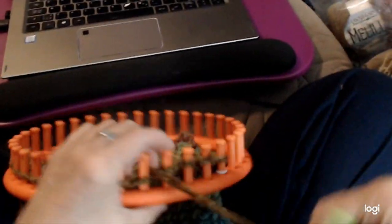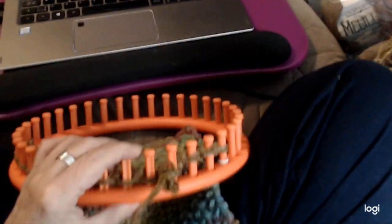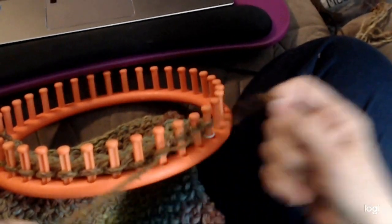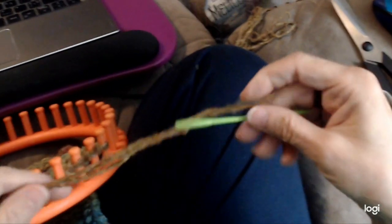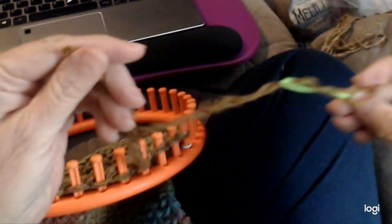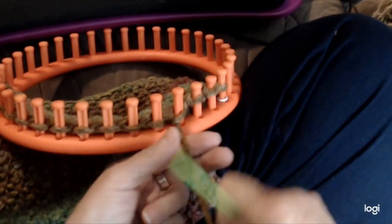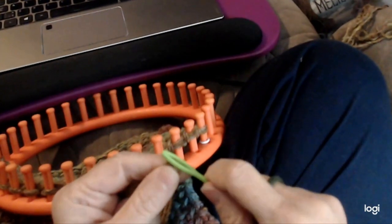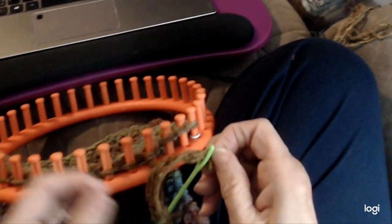I have three strands there — one of my strands is just a bit shorter and came off the needle. I'll get this all fixed up. There's my three. It's funny — I just mentioned it and then one of them got tangled and came out of the needle. There we go.